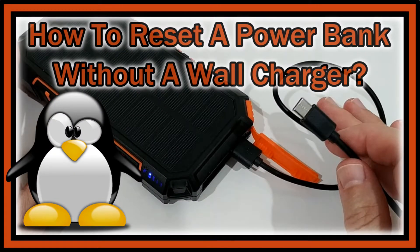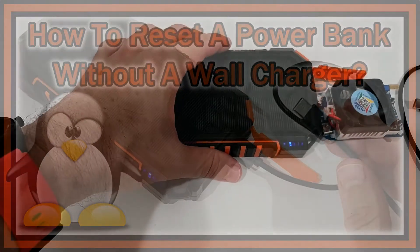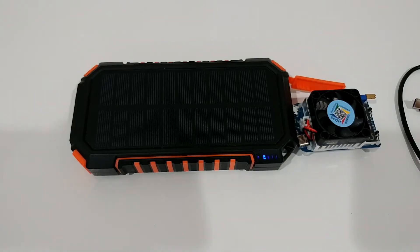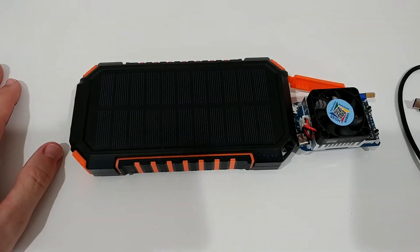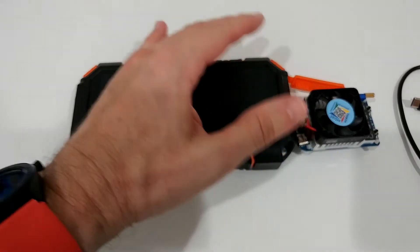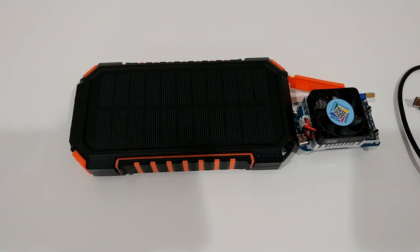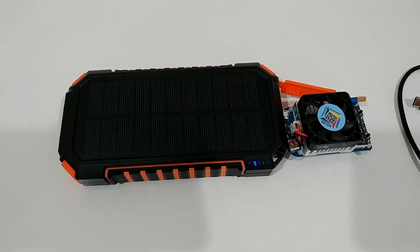Welcome to this short video about what you can do if you're out in the woods and have to reset your power bank — like this solar power bank here. The problem affects a lot of devices: when you drain the battery completely to zero, electronic logic inside prevents damage by stopping the device. They usually indicate this with blinking or just not starting anymore.